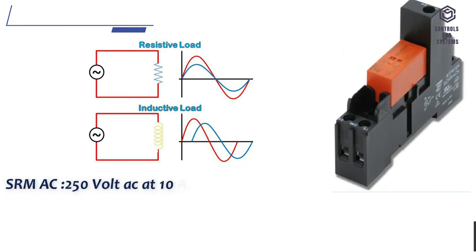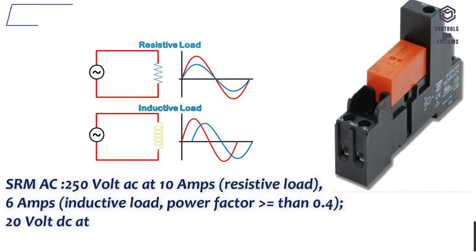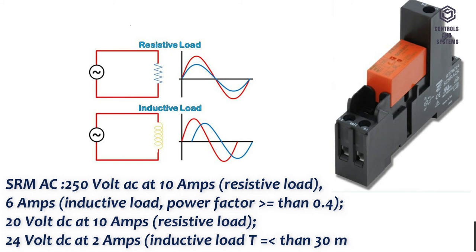SRMAC: 250 volt AC at 10 amps resistive load, 6 amps inductive load with power factor greater than 0.4. 20 volt DC at 10 amps resistive load, 24 volt DC at 2 amps inductive load, T less than 30 ms.